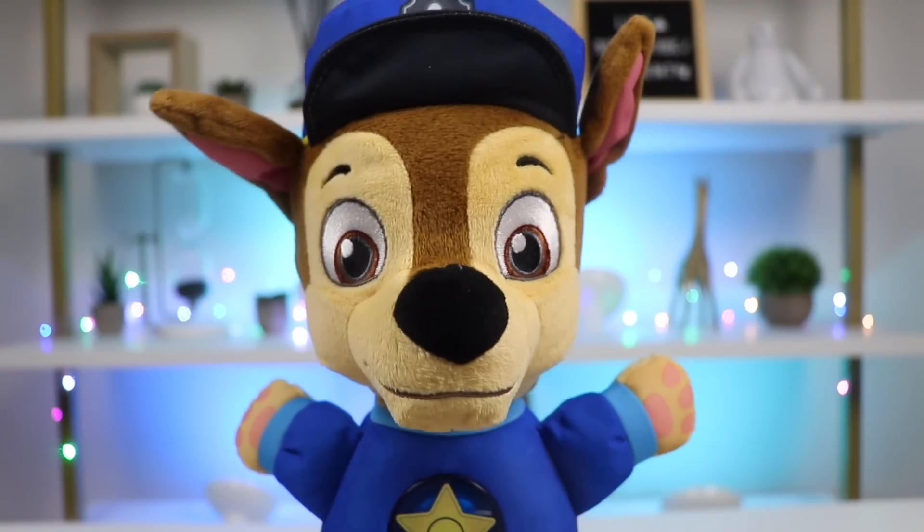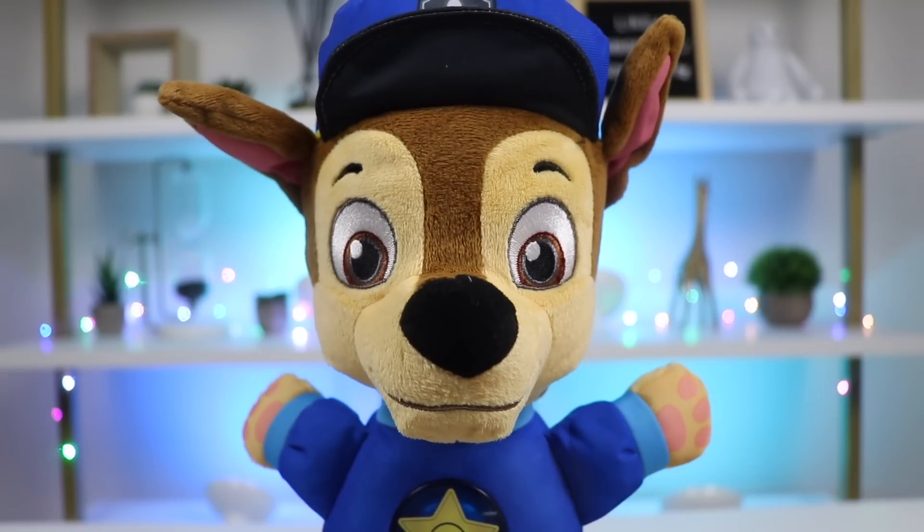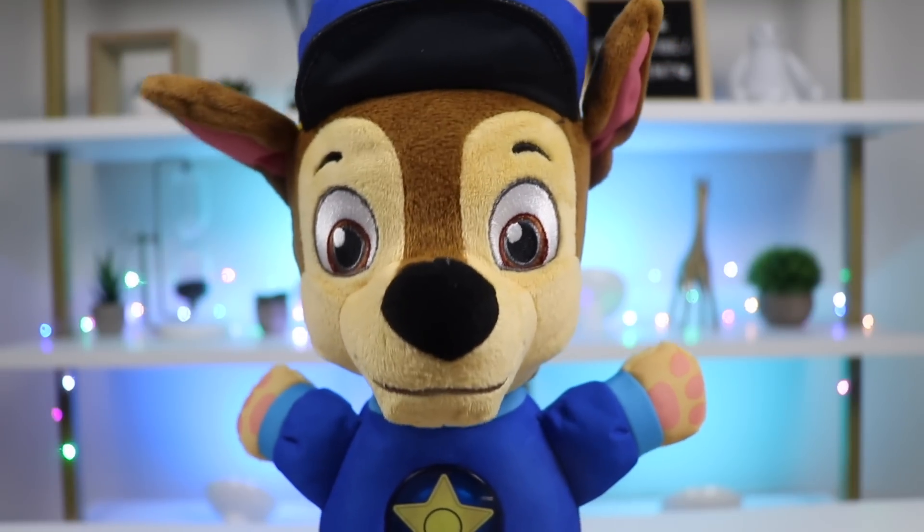Chase learned something really cool at school today. Chase learned how to make ice cream with easy ingredients. Ice cream? I love ice cream. That sounds awesome. Chase thinks we have all the ingredients here. Can we make some, please?